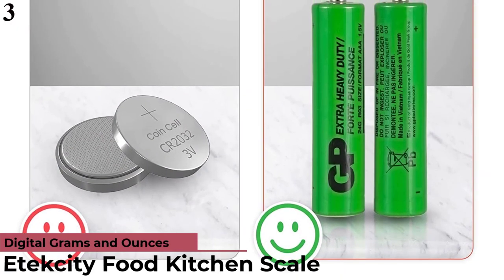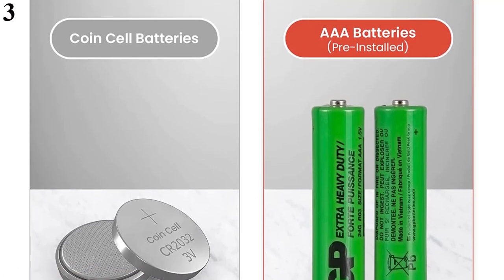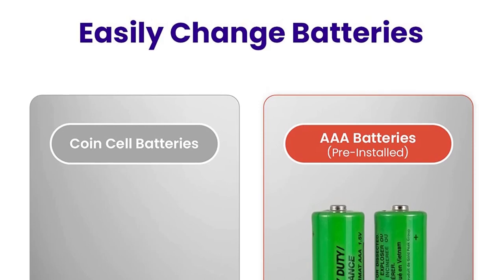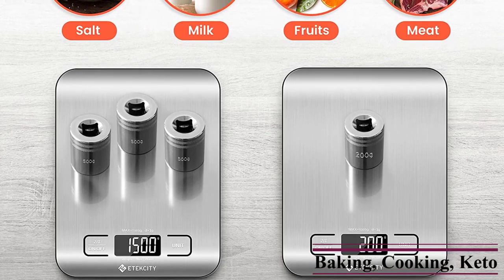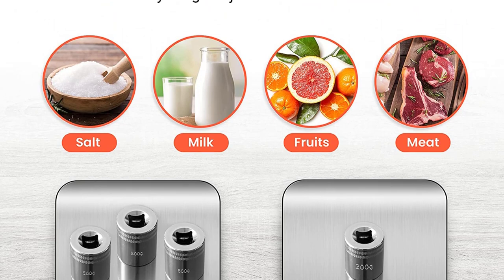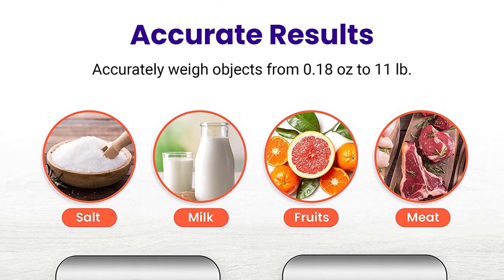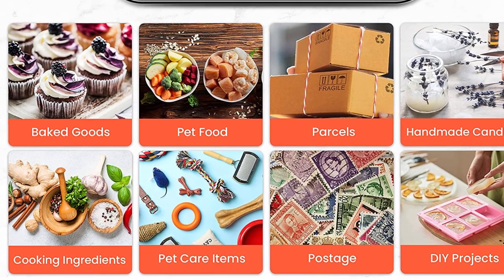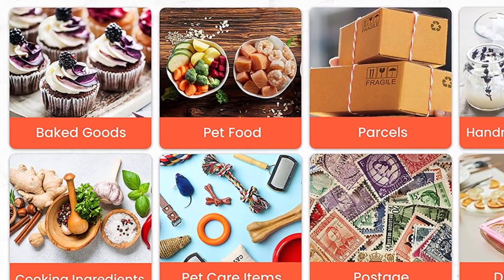Number 3: Etexity Food Kitchen Scale Digital. Now you can get it at around $13. Multi-units conversion: this scale easily converts between OZ, LB, OZ FL, OZ, G, and ML to help measure different types of food and ingredients. High-precision: equipped with four built-in high-precision load sensors with 0.05-ounce / 1g increments, capacity 5kg / 11 pounds. User-friendly features: backlit LCD display staying on 30 seconds for reading, auto-off after 2 minutes to save battery. Tear function subtracts container weight for accurate readings. Food-grade 304 stainless steel platform. The Etexity team based in California provides ongoing support for home and commercial use.